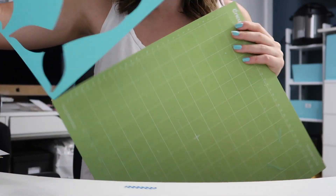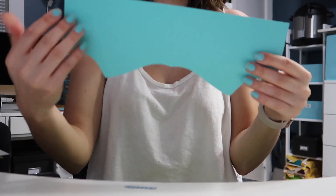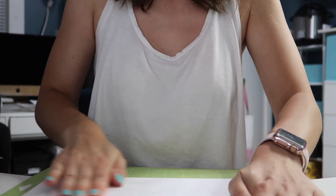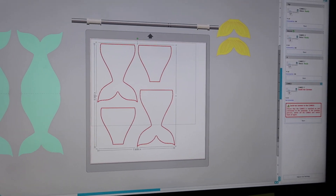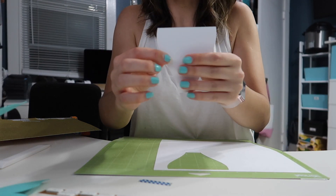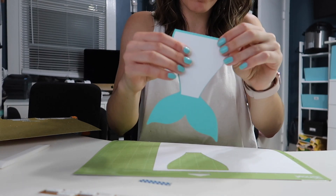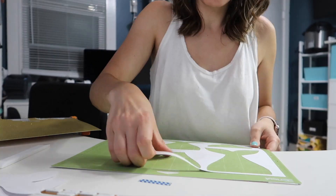I'll take the rest off, rip off the garbage edges, and keep the good part as scrap paper for later projects - for die cuts or whatever else. Now I'm going to put on the white piece of paper and repeat the steps. I have to change my paper back to 8.5 by 11 letter size and then send this to Silhouette to cut on the white paper. Now that the white paper is done, I have a piece where I'll put the fish scales - it's like a little offset piece for the inside. I also have the bigger piece that goes on the inside of the card so people can write a sentiment.